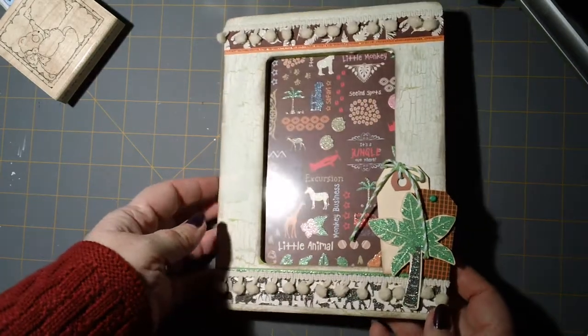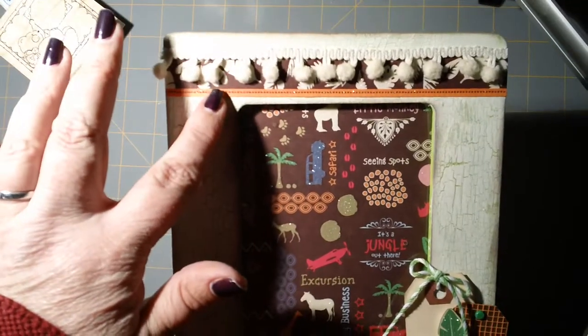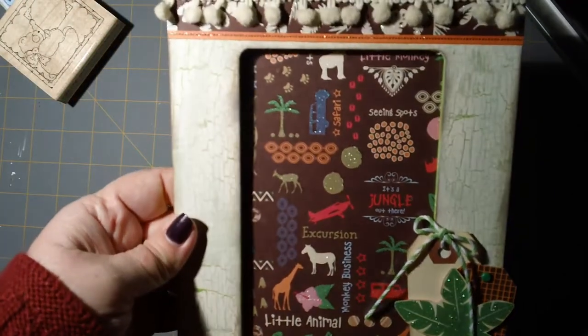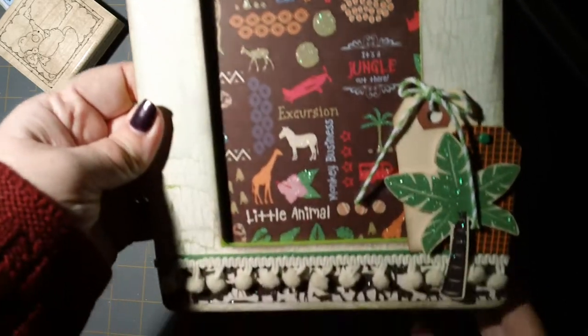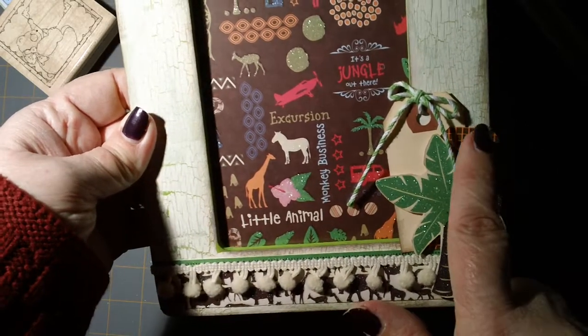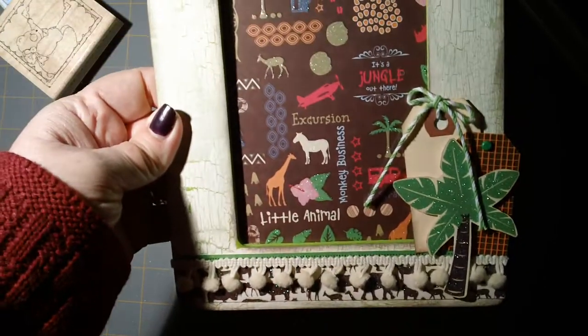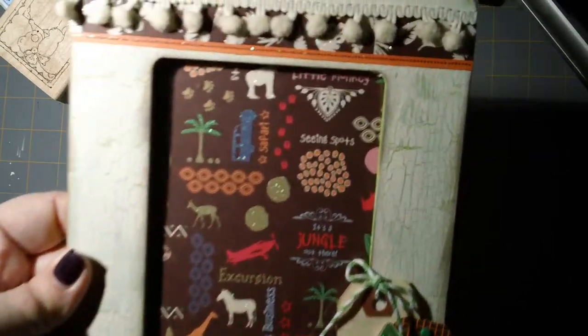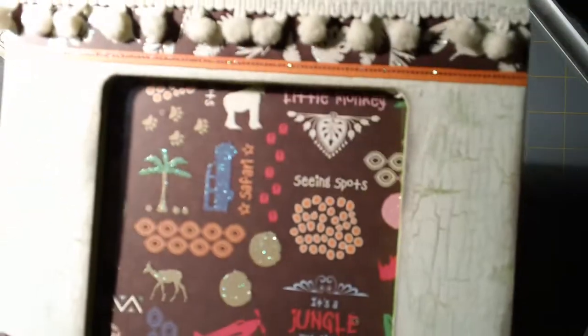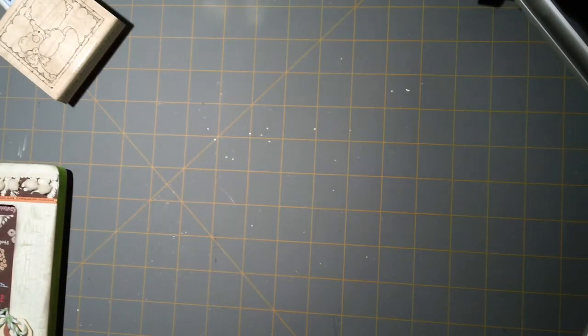So I whipped out the Animal Crackers stack and made this frame. I have some little pom-pom trim up here and I wanted to tone down the glitter — there's a lot of glitter on this. I did a little palm tree with some tags behind it, magic mesh from years ago, some twine, and a little border at the bottom. The crackle came out pretty good — I'm getting better at it.